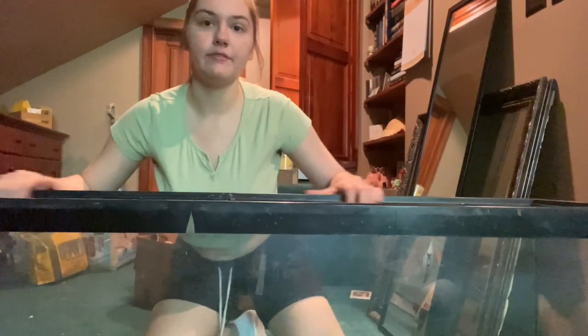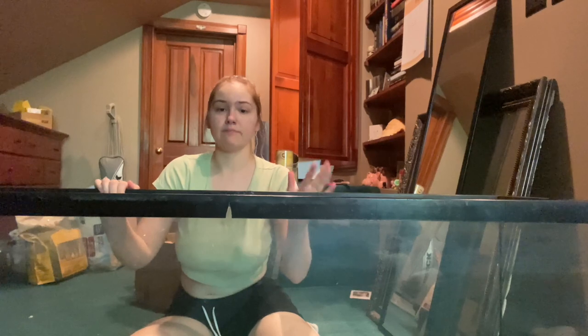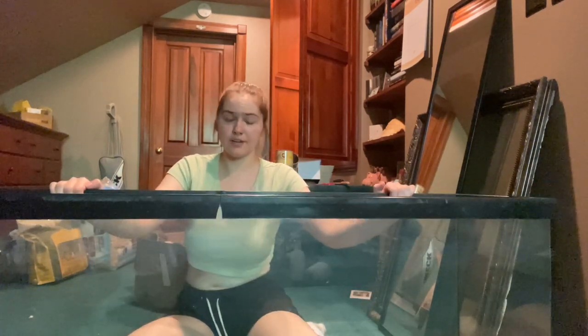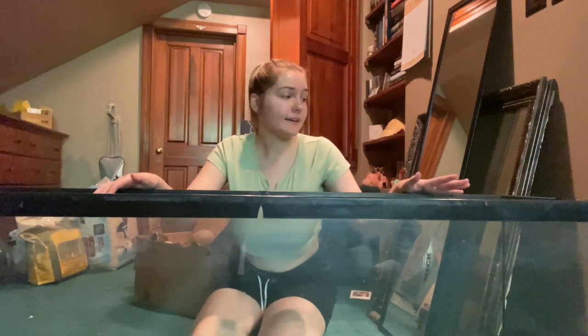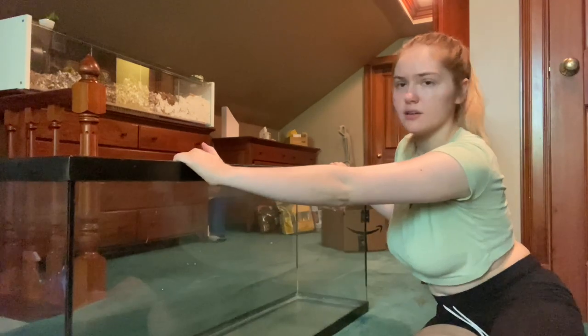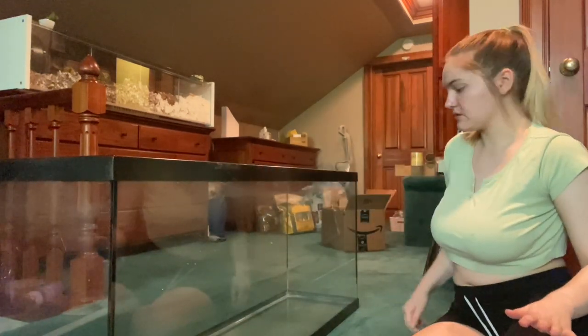The background is a mess because I'm getting all the supplies ready for his enclosure, but I have this big tank. I'm pretty sure it is a 55-gallon tank. I measured it and the dimensions are about 48.5 by 12.5, so I am pretty sure it is a 55-gallon tall. I was looking all over the internet trying to find a screen top that will fit this, but I can't find any that will fit these dimensions, so I'm going to have to keep looking.